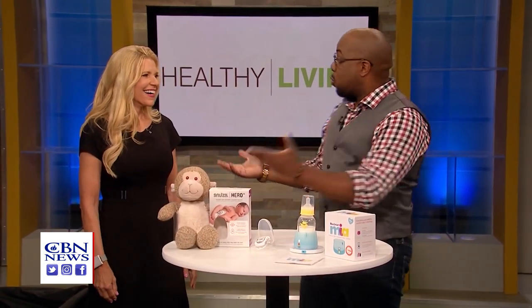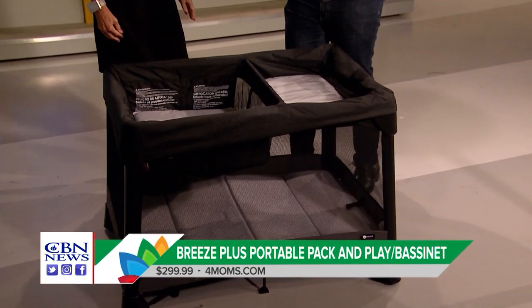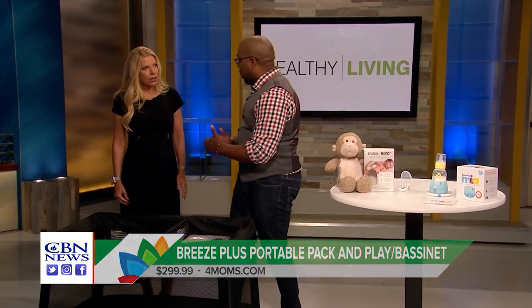So let's talk about the first products. So you know beforehand, having a pack and play could be a little bit cumbersome — and I know because you're a mom as well, so you probably have something similar to this. What 4moms.com has done is they've really streamlined the process.